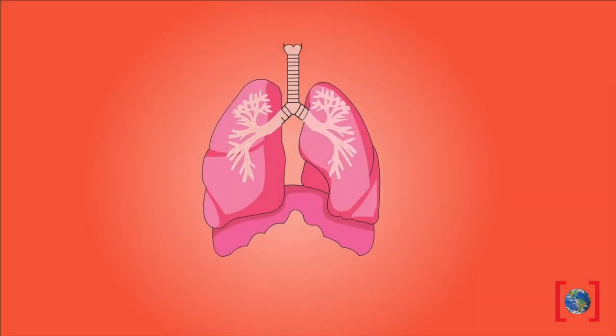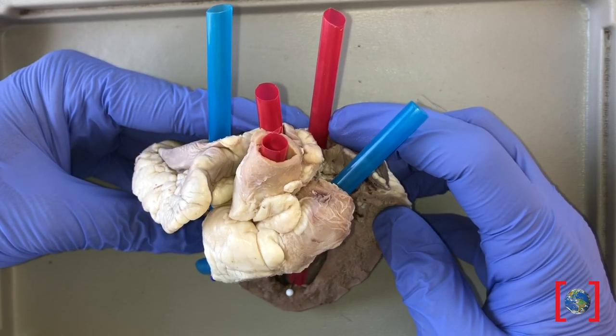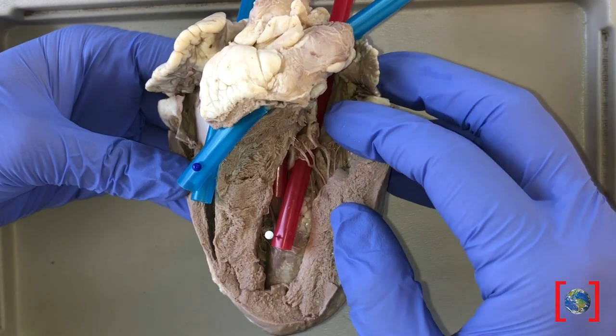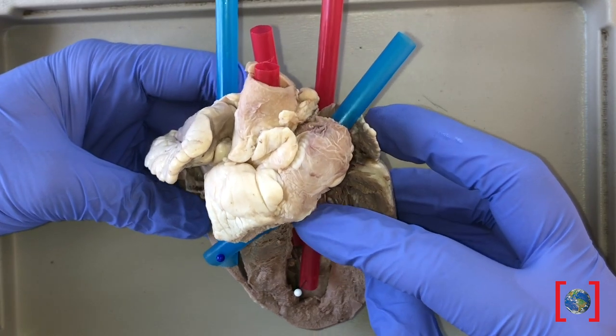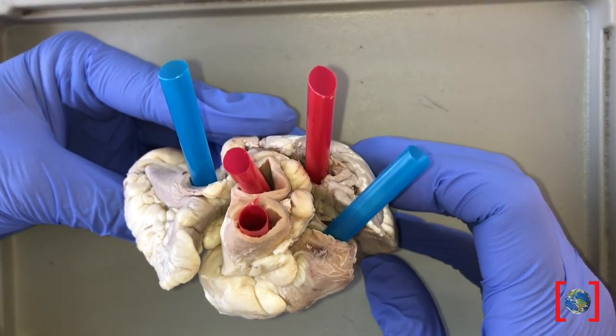Blood then flows from the right ventricle through the pulmonary valve and out of the heart to the lungs. At the lungs, carbon dioxide is released and oxygen is absorbed. Oxygenated blood then moves through the pulmonary vein into the left atrium of the heart, then through the bicuspid valve into the left ventricle. Blood then leaves the heart through the aortic valve into the aorta and onto the rest of the body.